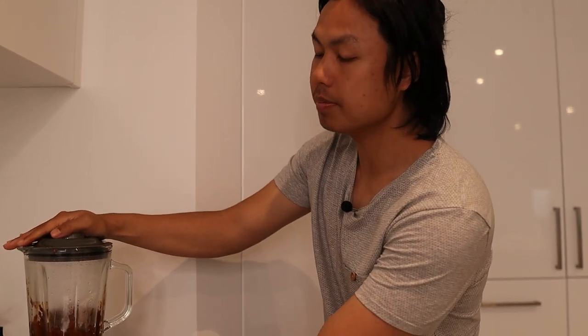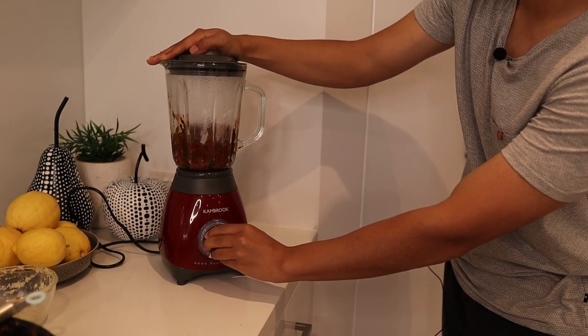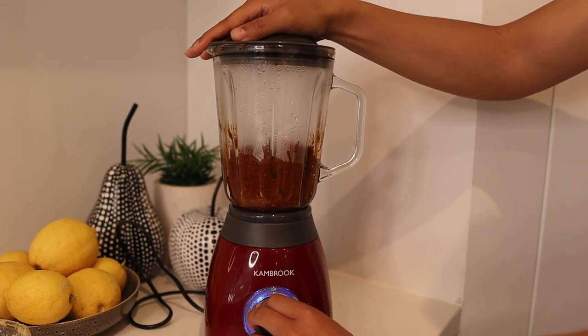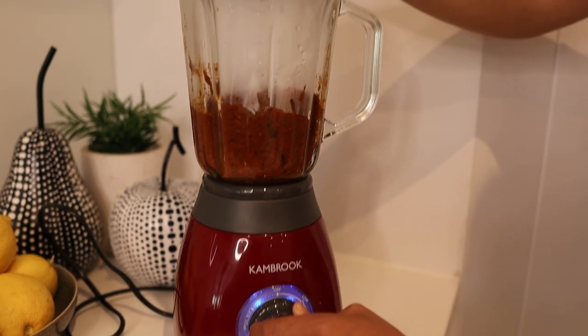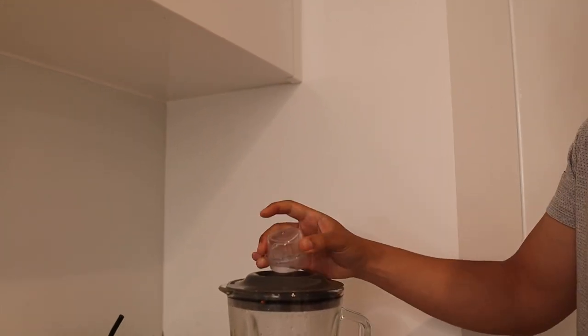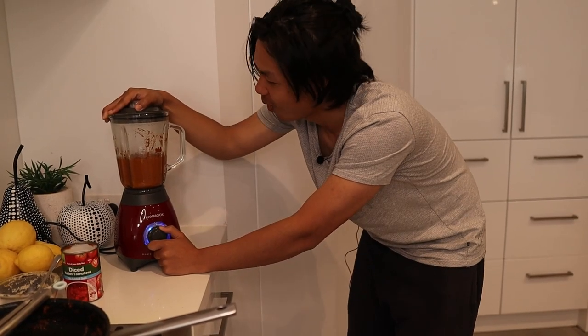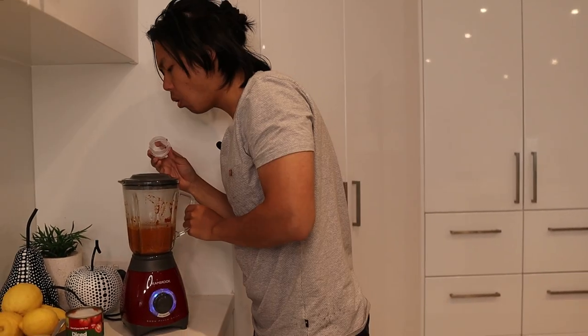We're going to give this a blend now. We might need to add water if it's a little bit too thick, but we'll see how we go. It's a little bit thick so I'm just going to add a little bit of water — at most a quarter cup. It's starting to really look like a butter chicken now. It's spicy, but we still got to add all the cream and all that. It is an explosion of flavor — Indian cooking is so good.